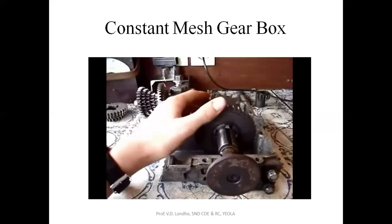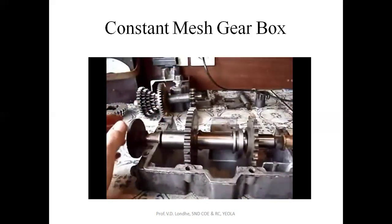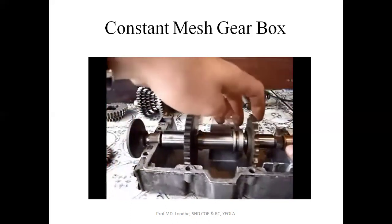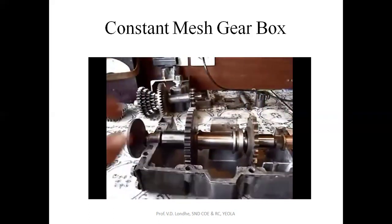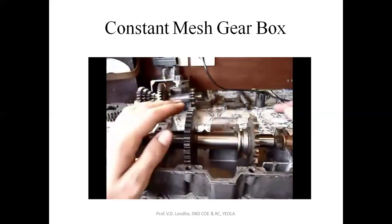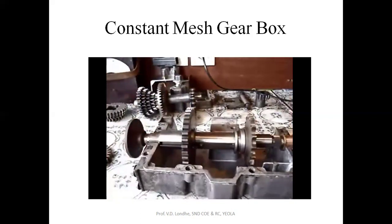For reverse gear, going back to neutral — bear in mind these gears are always turning. When you select reverse, there are two little tabs, one on each side, that slide underneath the lump on the reverse gear to engage it. Now the reverse gear is engaged. Please comment and don't hesitate to ask questions.